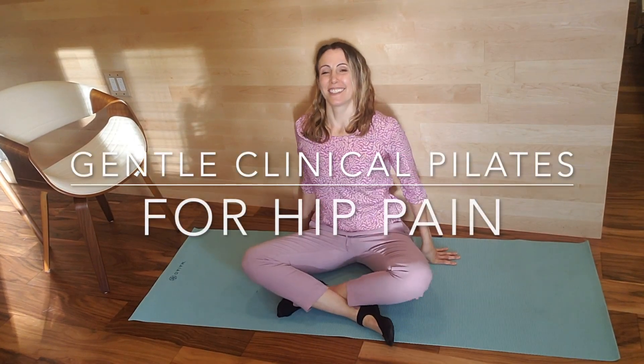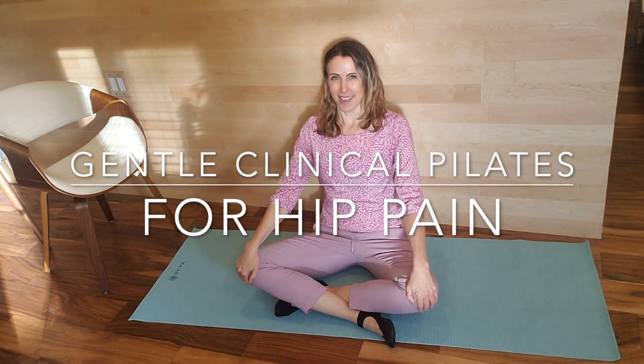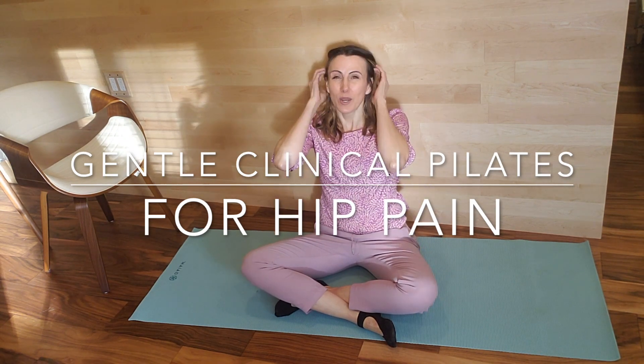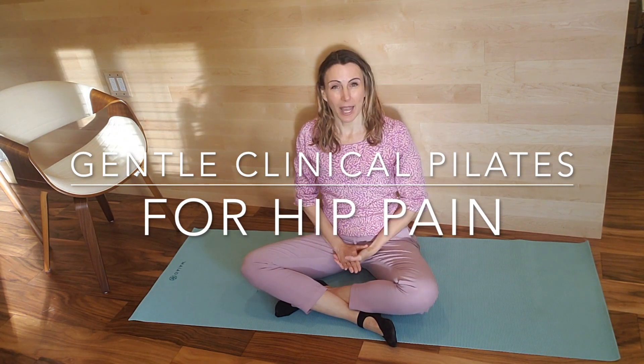Hello! Today I am doing a gentle Pilates class. This is with a specific patient in mind who has hip osteoarthritis.